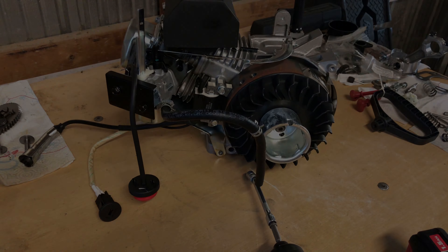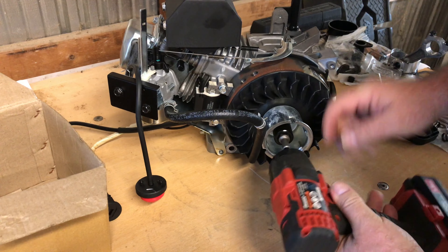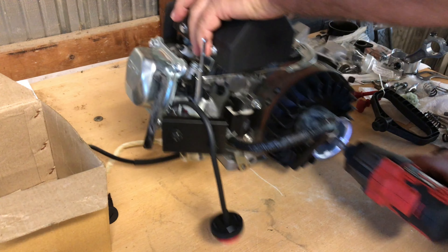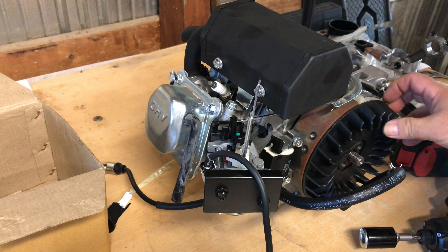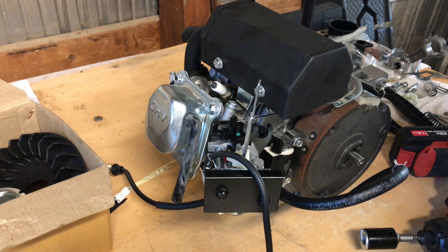If you've got a 55 millimeter stroke crank you'll have 212cc. The flywheel is coming off now — it does have some balance marks on it, which is a good point for the little LCT engine.